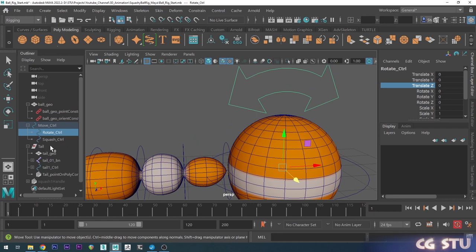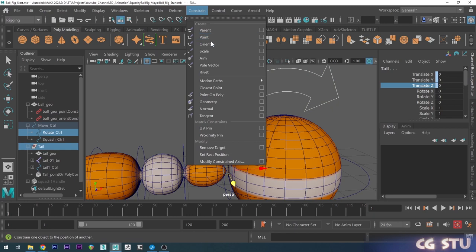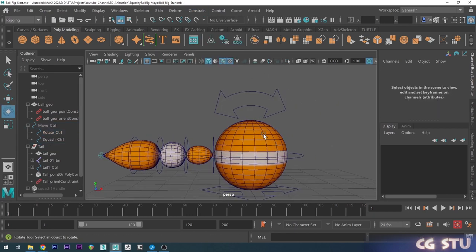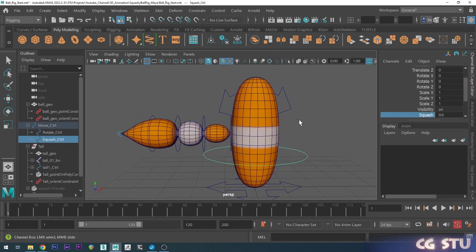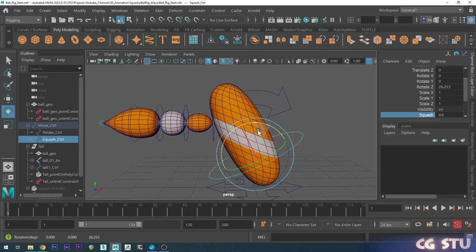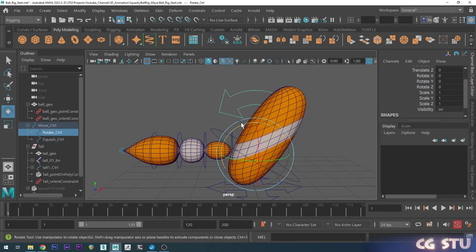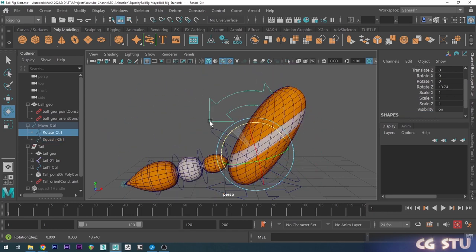Now I can grab the rotation control, control-select the tail group, go up to Constrain and choose Orient. Now if I squash the ball a little and give it a little rotation, the tail stays rotated exactly how our ball rotation is — it only rotates with our ball. So now everything works exactly how we want it.